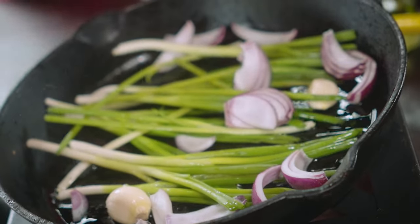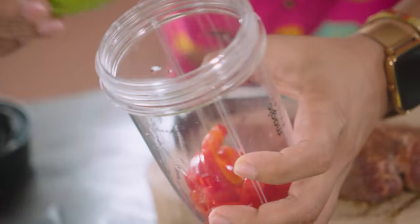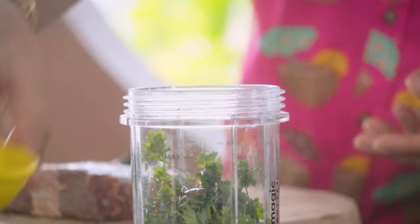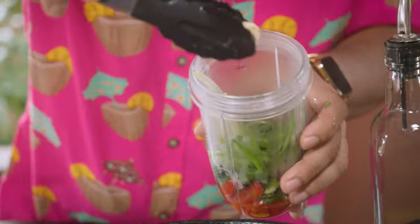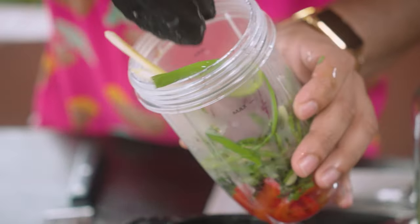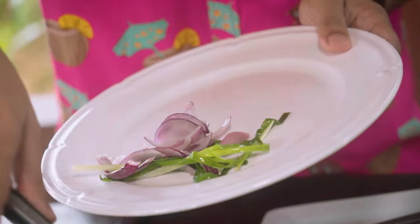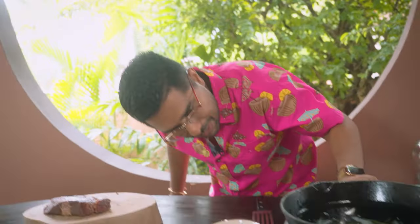Alright, so while that's going on, let's start to build our sauce. Some pickled bell peppers inside here, parsley, tamarind chutney, apple cider vinegar. I'm going to take some of our chives and our garlic, some onions inside there. I'll set this plate aside — I'm going to use some of this for my garnish. We're going to raise our heat now, add a little more oil inside there, and we're going to start to deal with our steak.